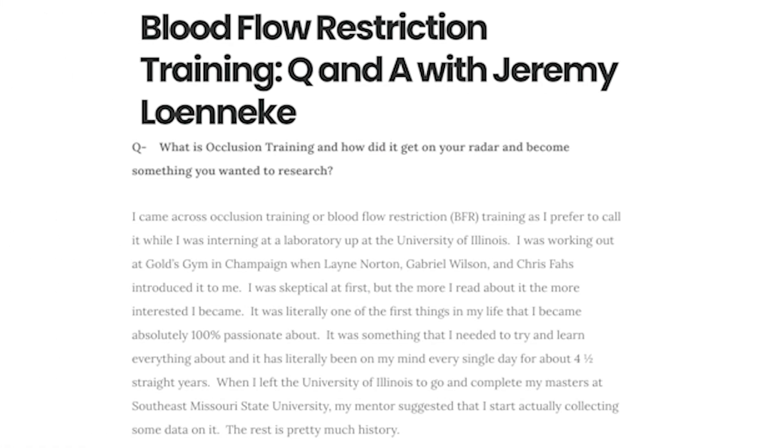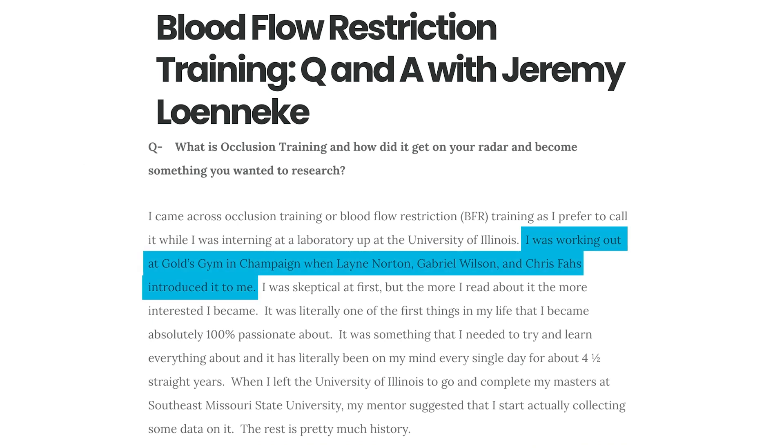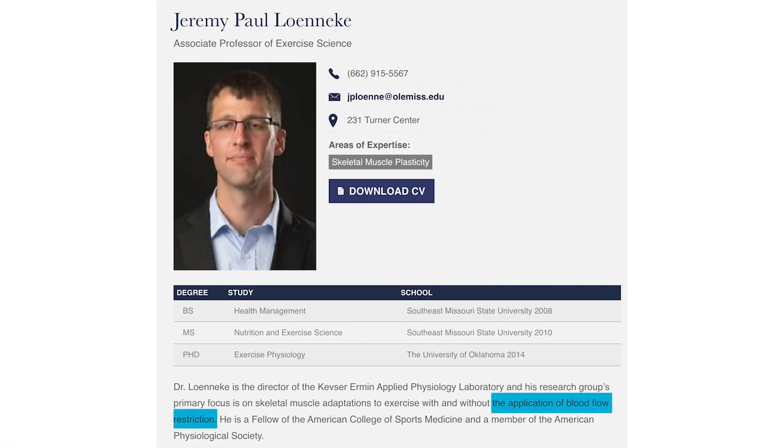I use knee wraps, and one day I was at Gold's Gym in Champaign, Illinois — this was back in 2008. There was an intern student there named Jeremy Lineke. Jeremy saw me doing BFR training on the leg extension and asked what it was. I described it to him and he said it looked stupid. I said, yeah, I know, but it's the craziest pump you've ever felt in your entire life. He tried it, got hooked on it, and has now published more research on BFR than anyone on the planet. He's now a professor at Ole Miss — shout out to him, he's done a lot of great work.